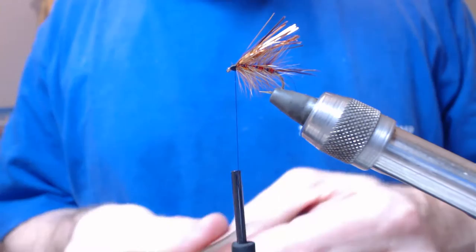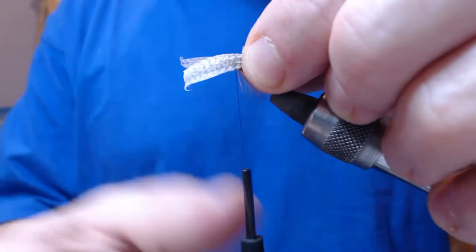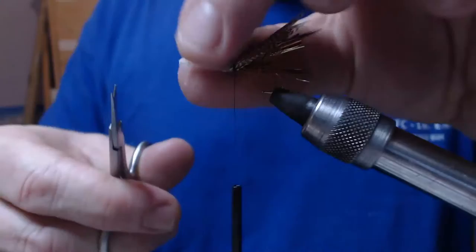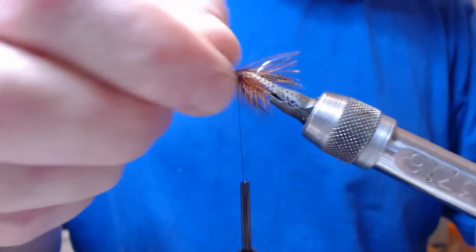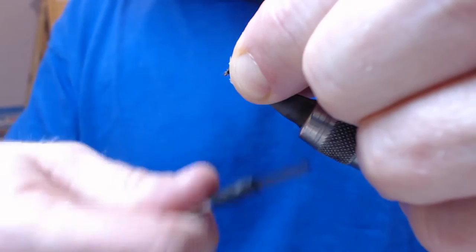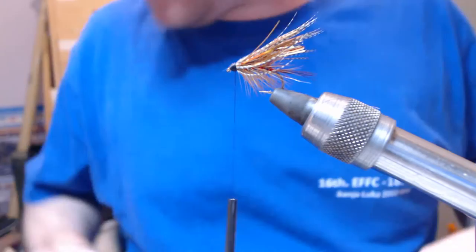So the next thing we want to do is get my bronze mallard, just bring it up and fold it over the flash wing. Now what will happen is the flash wing will sit through the bronze mallard and you'll see it. Cut that in with 2 or 3 turns, just work your way around the edge, trimming as you go. Work it with your thumb and finger to make sure you are covering it up. That's the thing about this 14-0 thread — the fly head never seems to get too big.